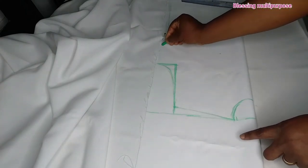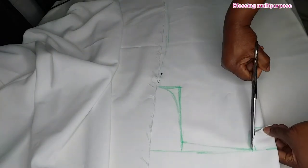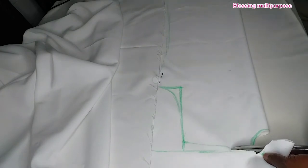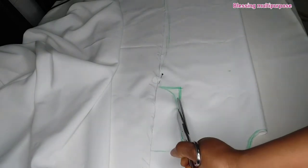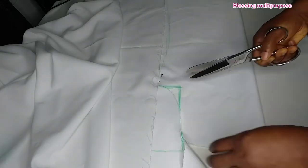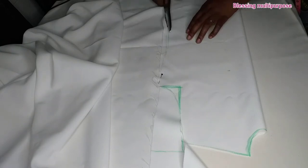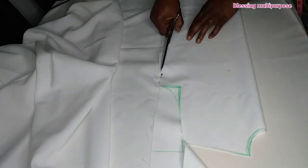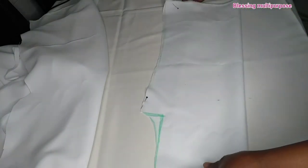Now we are going to be trimming and cutting it out. So now the front side is ready. I will be using the front side to cut the back side.